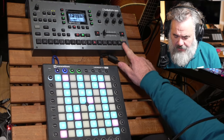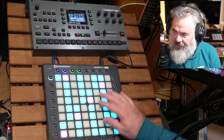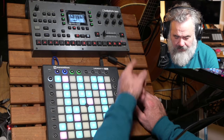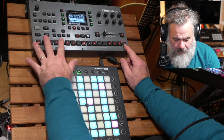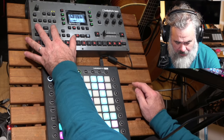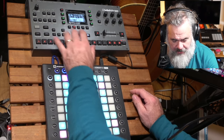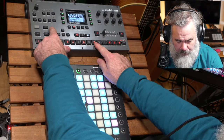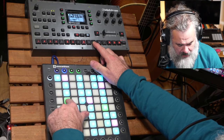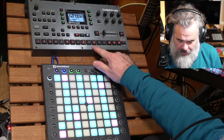The pattern page button is improved as well — it's much clearer what's going on, showing which pattern and which page you're currently on. In step edit mode, using trig preview, you can hear what the notes are and change to any step you want.